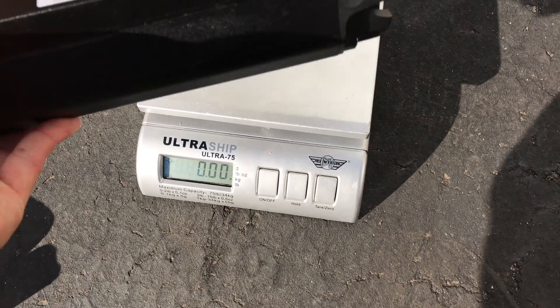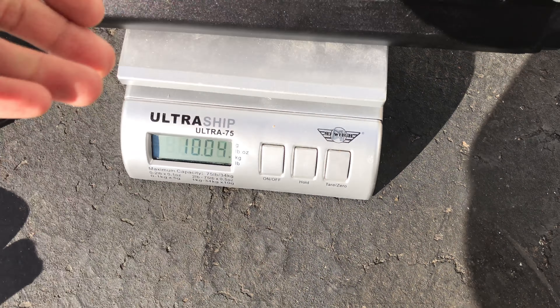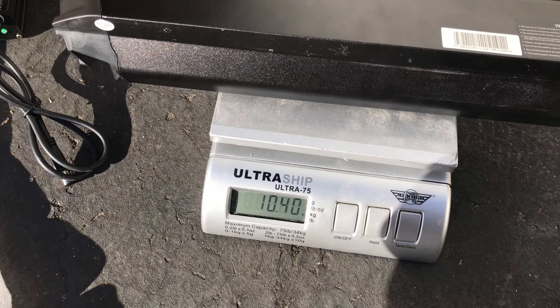The batteries arrived today. First thing I'm going to do is put it on the scale — 4.72 kilograms.